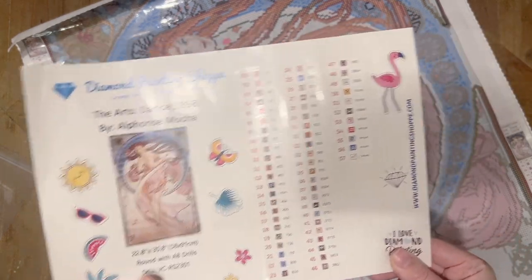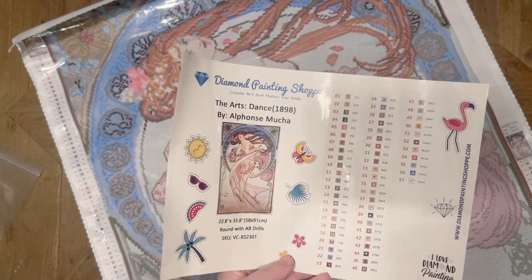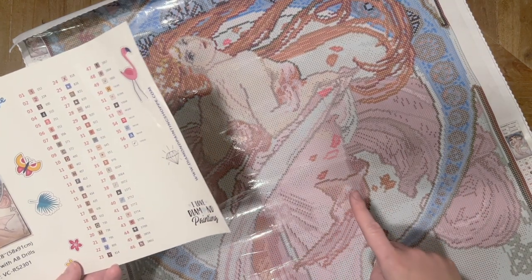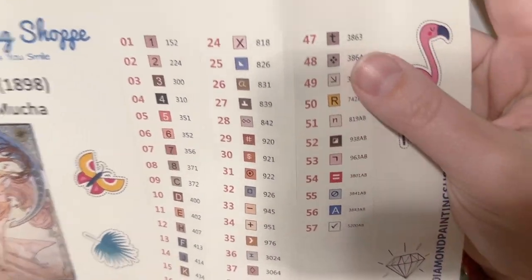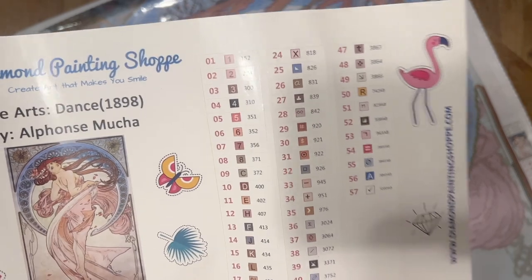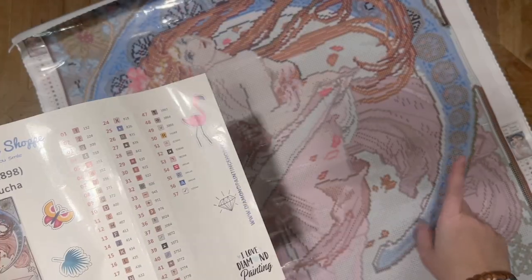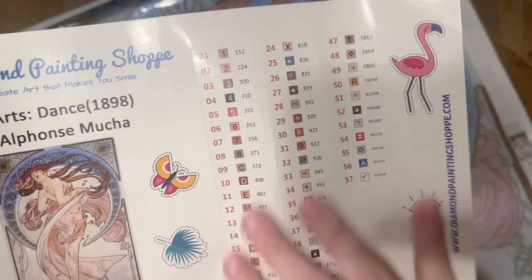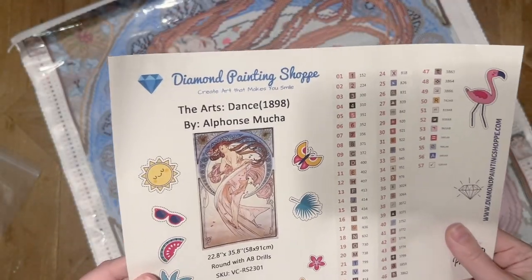ABs were in the old masters kit I did from Diamond Painting Shop last summer, and I actually thought they suited that artwork really well. So I'm going to reserve judgment until we take a look at the AB colors in those bags of drills. One thing I also want to point out is that these stickers have been pre-cut for you — so if you like to kit up into storage containers or read symbols directly from the baggie, having them pre-cut is a really nice, convenient feature.